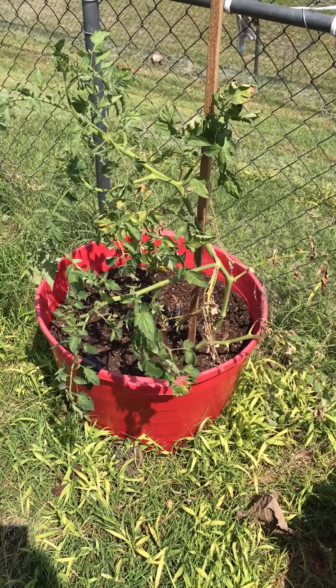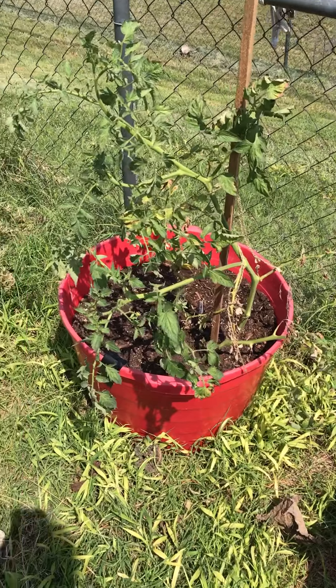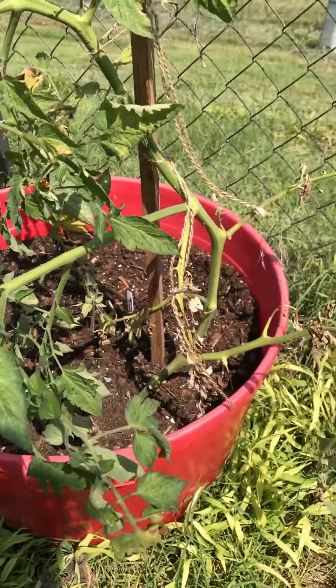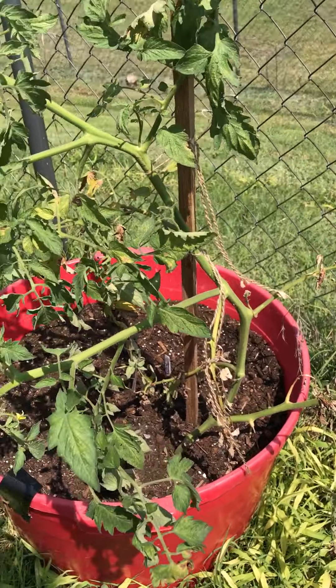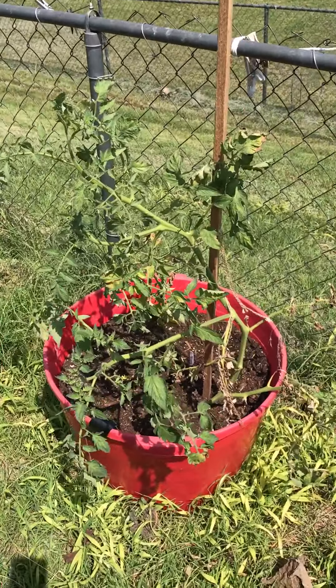And it is doing really good. It's been in here for about six days or something like that, and it's putting on new flowers and it's sturdy. There was some initial damage and shock when I transplanted this.